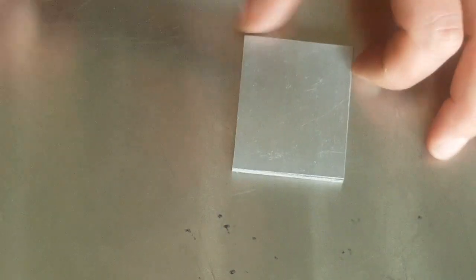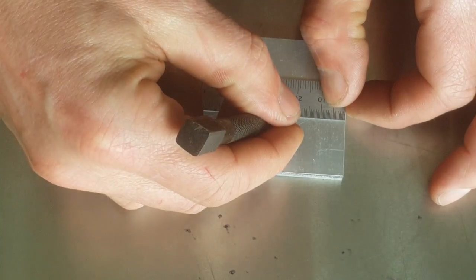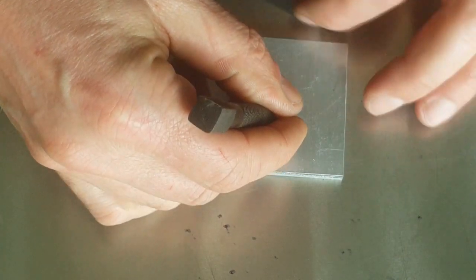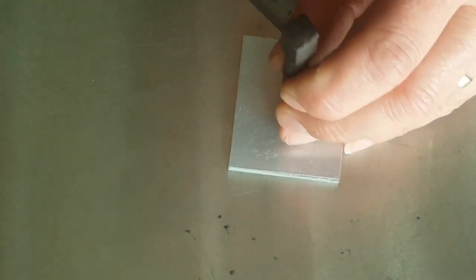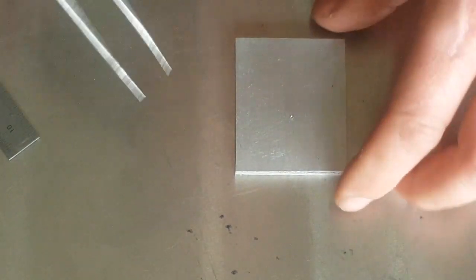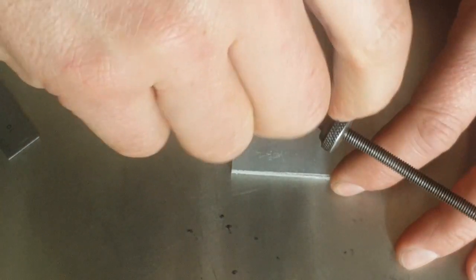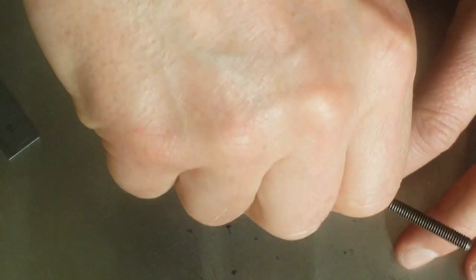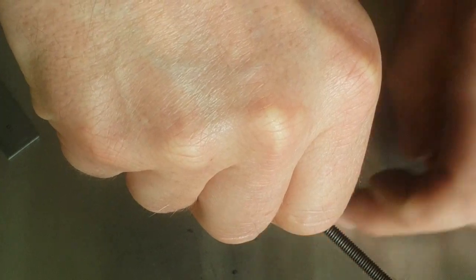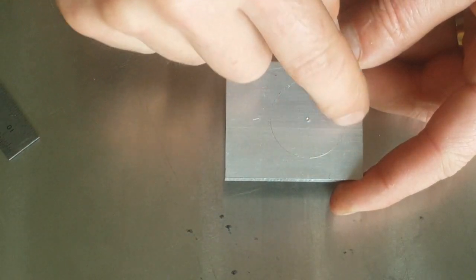Here's our piece of aluminium. What we're going to do is just mark the center quickly — 45 millimeters, so 22.5 is approximately around about there. That's going to be our center. We'll just mark off a 15 millimeter radius, which is obviously a 30 millimeter diameter — so there's our circle that we're going to be drilling those holes on.